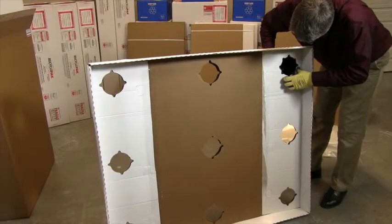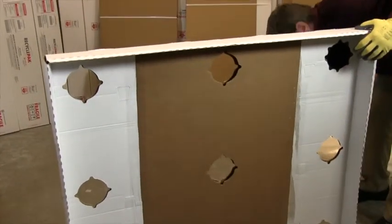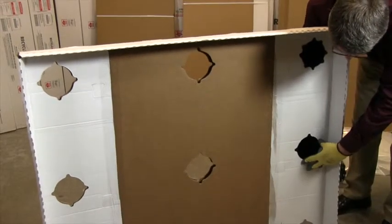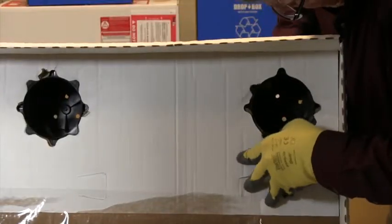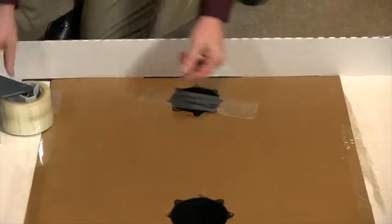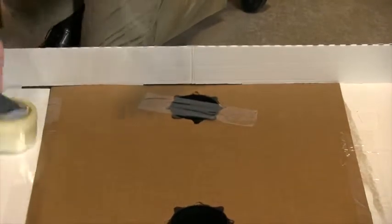Locate the nine pallet cups. With the base standing on the length side, insert the pallet cups into the star patterns and twist each 45 degrees to secure to the pallet base. When finished, further secure each pallet cup by taping each to the pallet base.